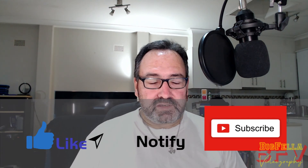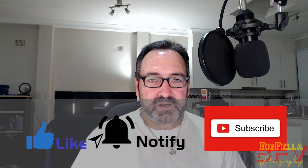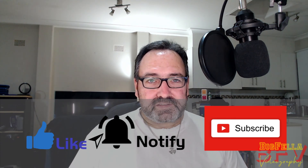Have fun with your Zhiyun Tech Weebill S gimbal if you choose to get one. Alright, this has been the big fella — have a good one, guys.